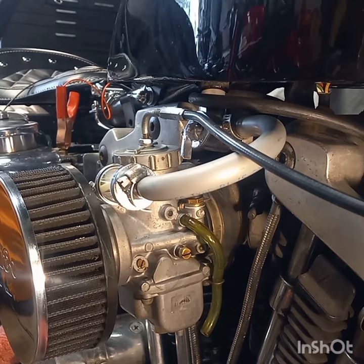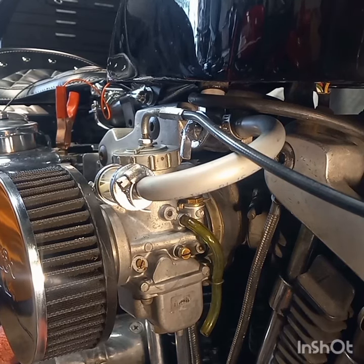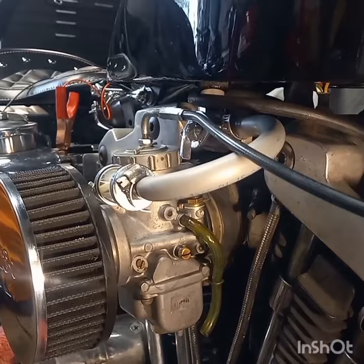If you need to know more about it, I got this right from the Mikuni website. You can go on their website and they have videos on there showing how to adjust their different carburetors. This one right now is actually idling and running pretty good — I'll show you real quick.